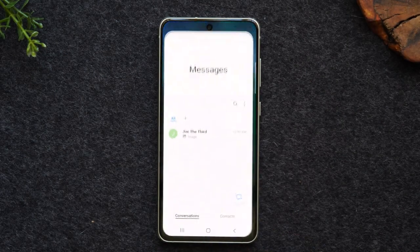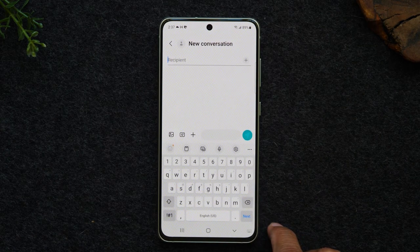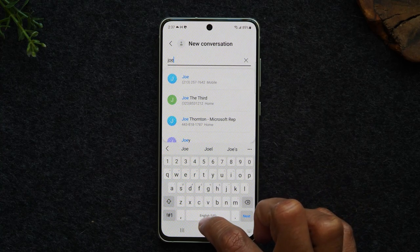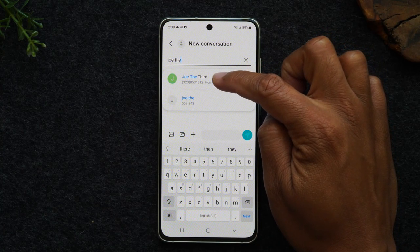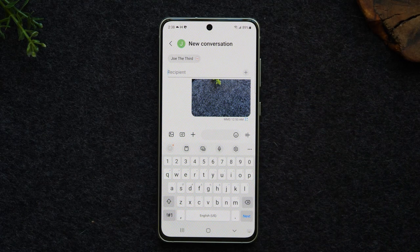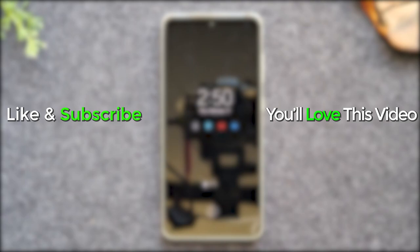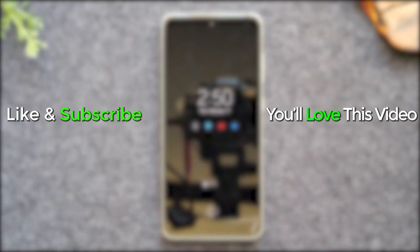I just want to show you — if I create a new text message and type in Joe, his name comes up right here and I can just select it and now I can send him a message. That's how you send a message to a contact you've already saved in your phone. Stay tuned for more videos and check out these other two videos on the screen. Take care and as always have a good one.